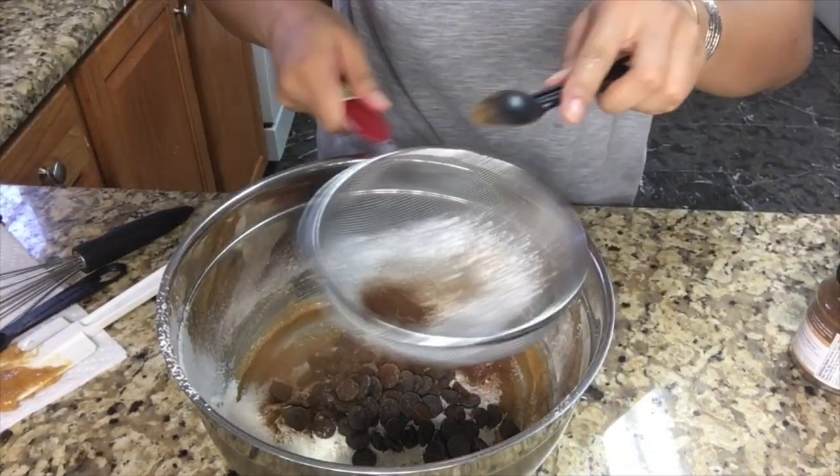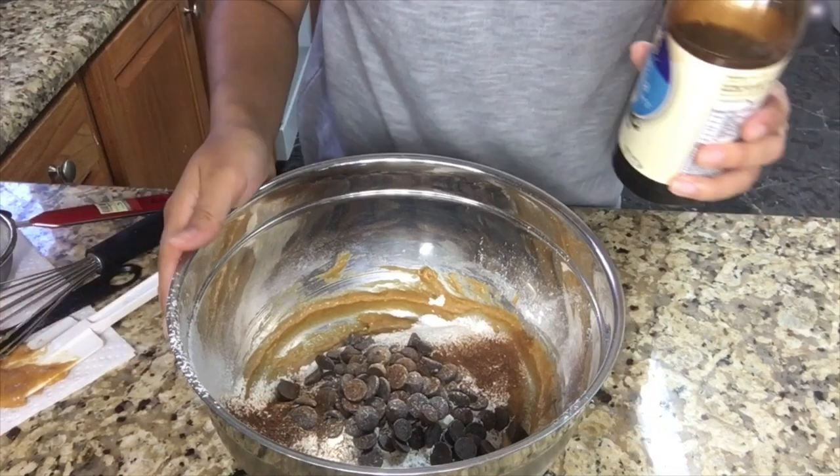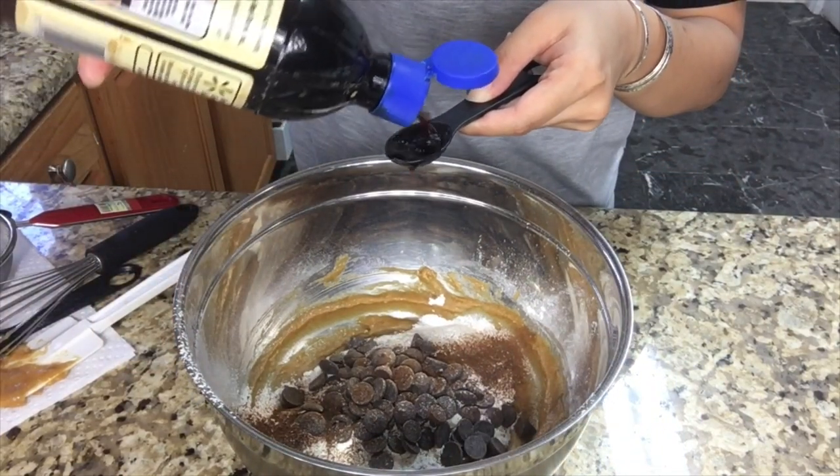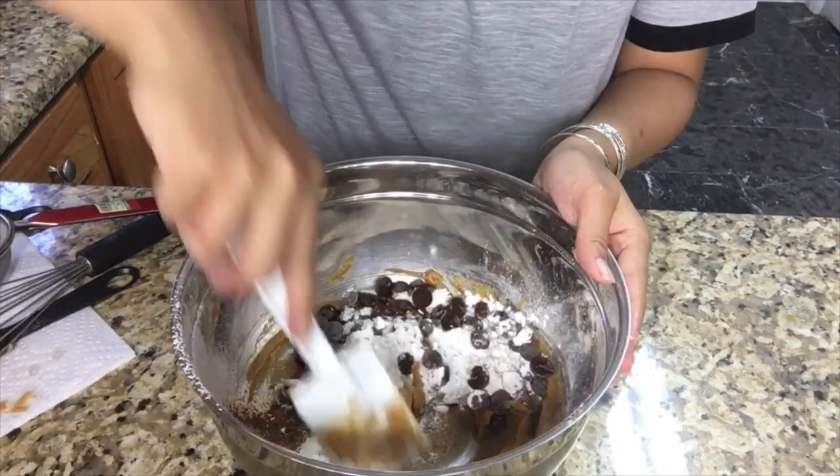Add 1 teaspoon of espresso powder. Add 1 teaspoon of vanilla. And then fold.